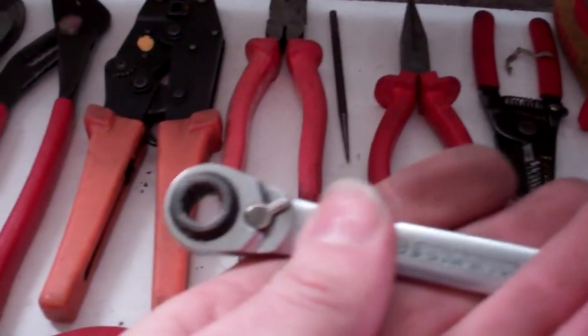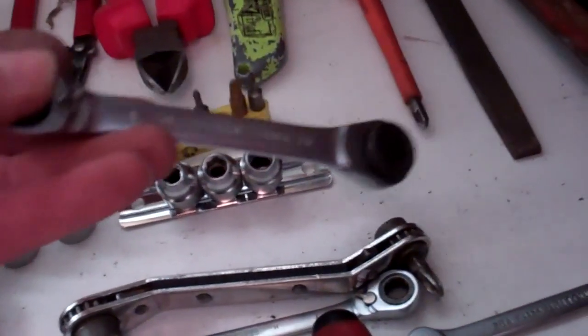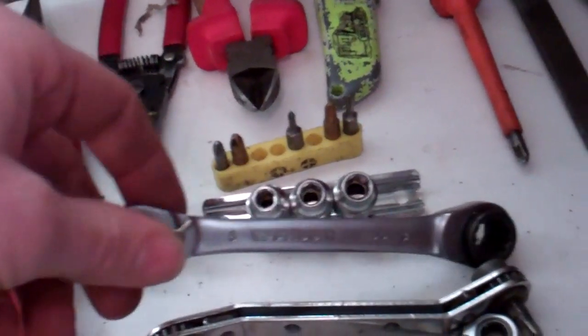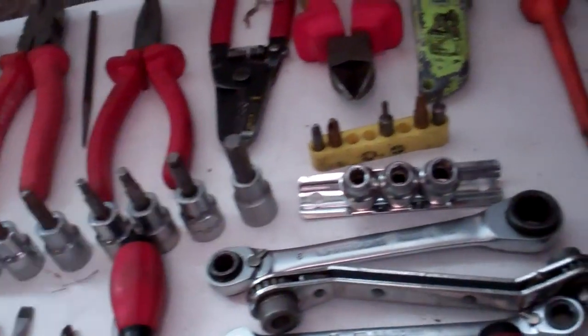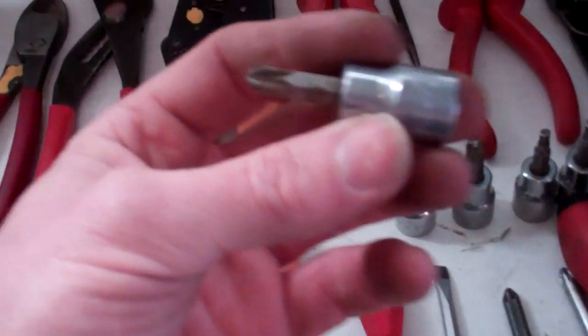It's another nice little spanner made by Facom — 10mm on that end, 12mm on that, and if you turn it over it's 8mm and 13mm. They do a bigger one that does something like 14, 15, 16, and 17, but I don't keep that in the toolbox; that's in the van somewhere. Then we've got some screwdriver bit sockets — the bigger sizes — number 3 Posidrive, probably number 4 Philips, and some hex Allen key-shaped ones.